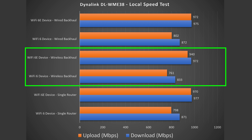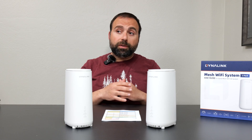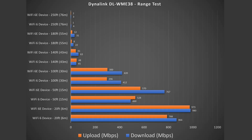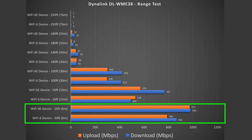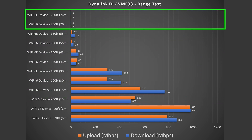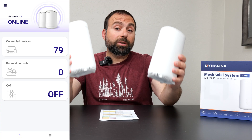Range will vary based on location — thick walls, multiple floors, or nearby routers can negatively impact performance. During testing, at 20 feet indoors there's hardly a drop. At 50 feet outdoors I'm still getting very good speeds. It reaches all the way out to 250 feet, which is pretty good for the price of this system.